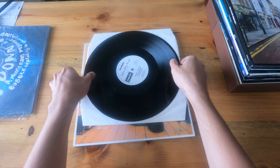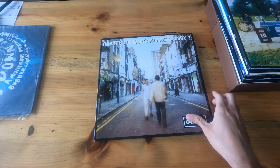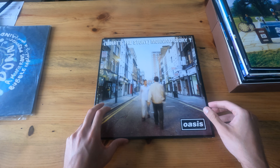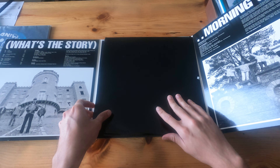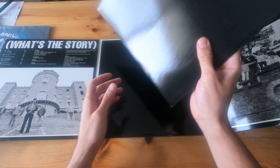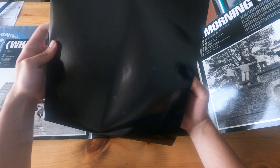Moving on, we have What's the Story Morning Glory — another two LP. This is a trifold edition. Both LPs come in just a plain black gatefold jacket.